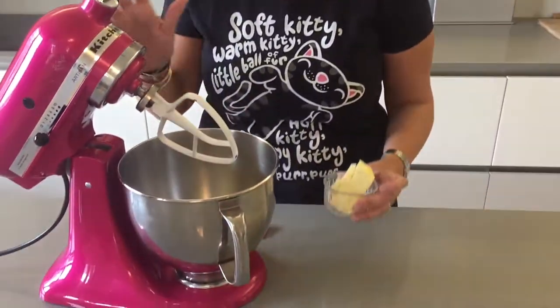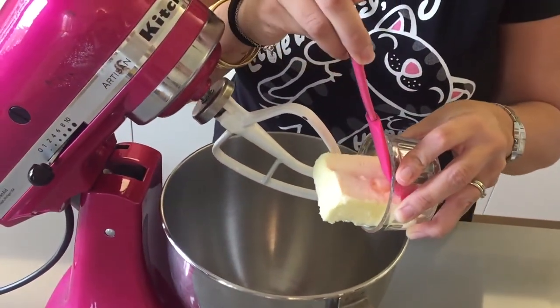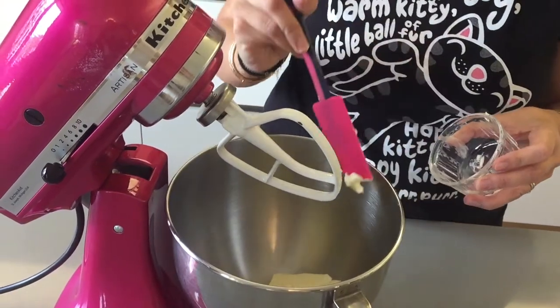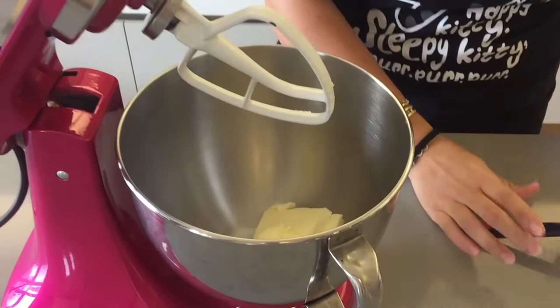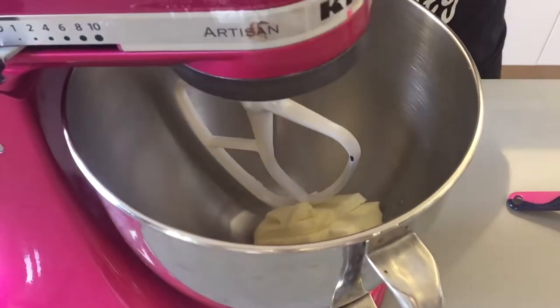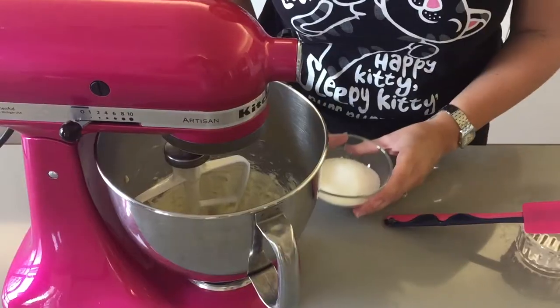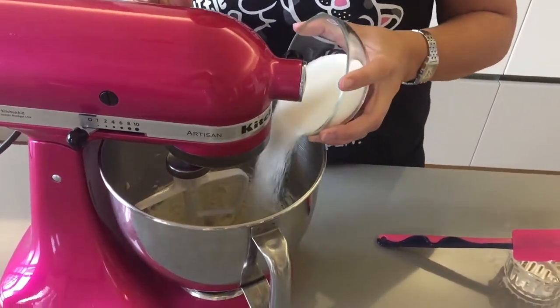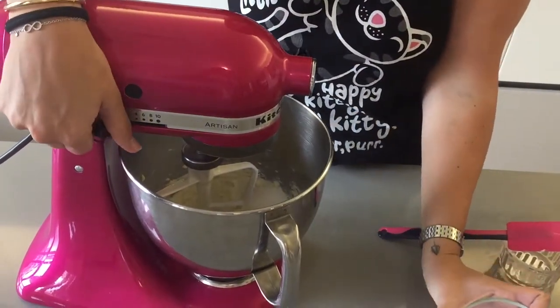So we're going to start by making our basic cookie dough first. In your kitchen robot or in a bowl with a handheld mixer, place your butter — make sure it's not too cold from the fridge but room temperature — and beat on medium speed until it's nice and fluffy. Now add in your sugar and beat for another five minutes.